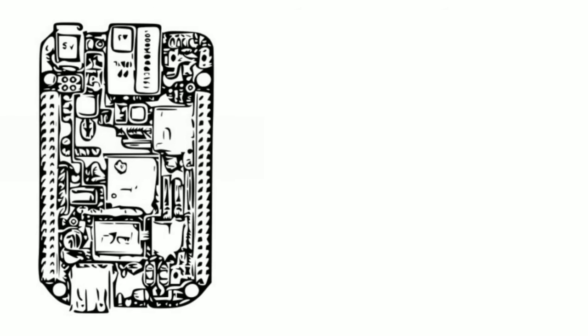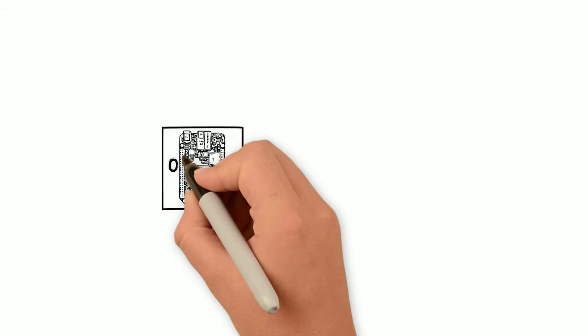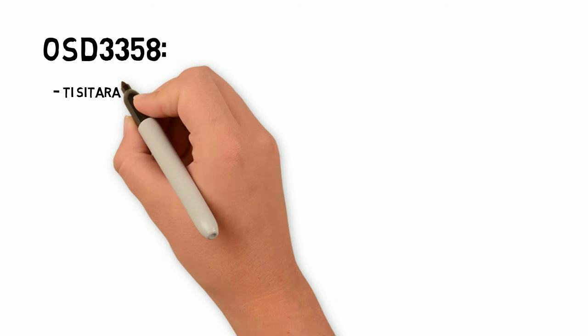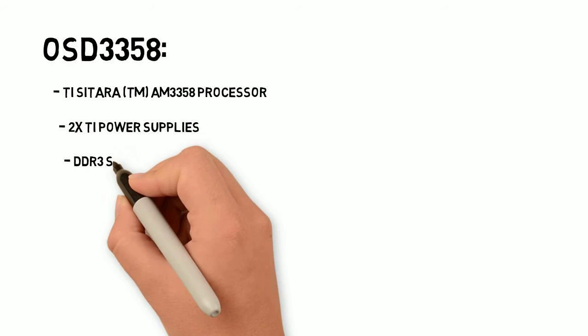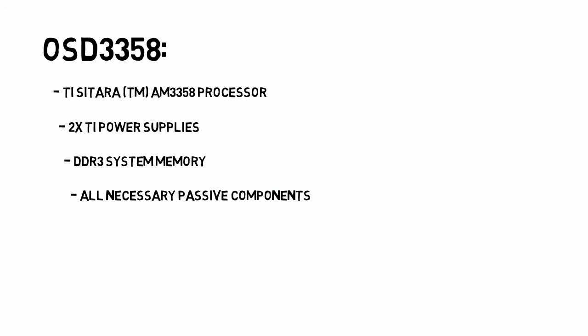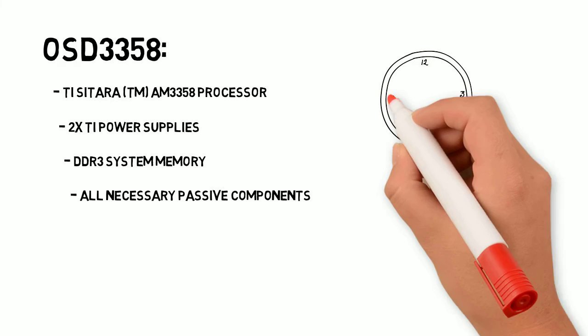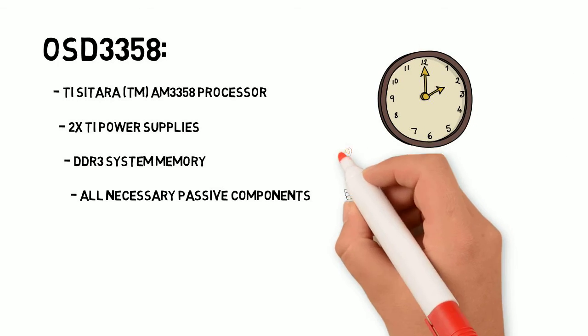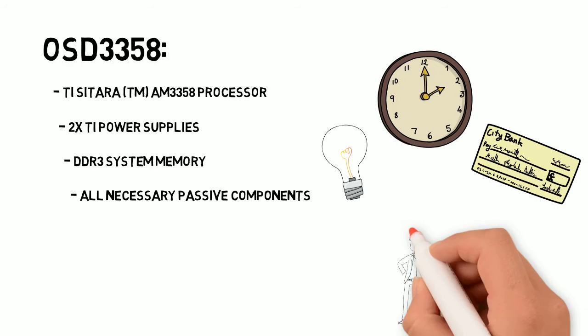At Octavo Systems, we've shrunk the BeagleBone Black to fit into a SIP approximately the size of a quarter. We've included the key components that are critical for every BeagleBone-based design: the TI Sitara AM3358 processor running up to 1GHz, TI Power Management with multiple power rails, 4Gb DDR3 system memory, and all the passives required to make them work. Having all this arranged for you in a SIP frees up months you would have spent on board design — time you could use to improve your product, campaign for funding, or beat your competition to the market.